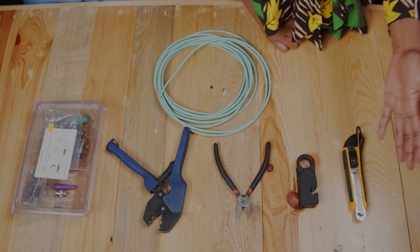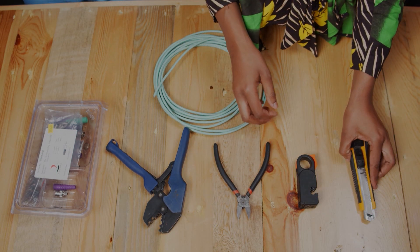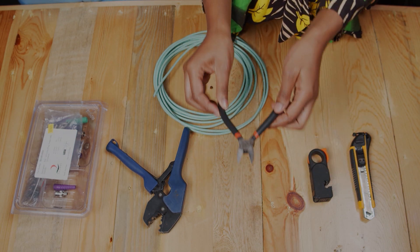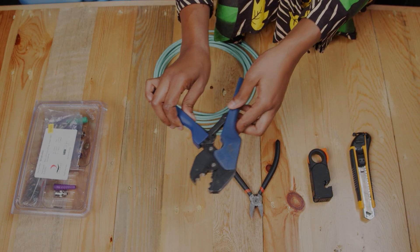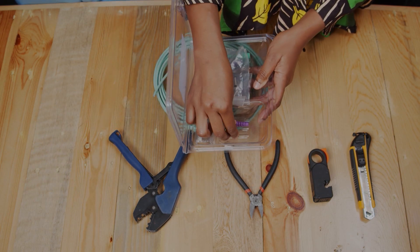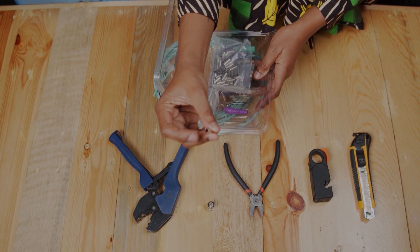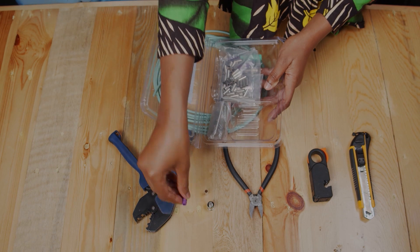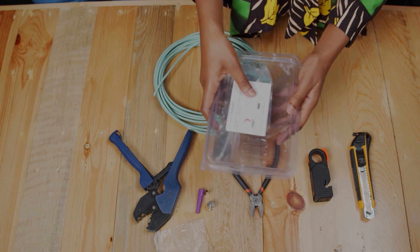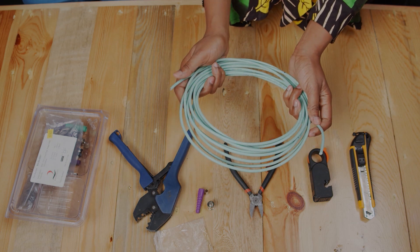Before you start crimping, these are the tools you're going to need. We have a knife, a stripper, a side cutter, and a crimp tool. In this container we have the BNC connector, the sleeve, the boots, and the pins. These are the tools you're going to need before you start crimping, and of course our cable — the one that we are going to crimp.